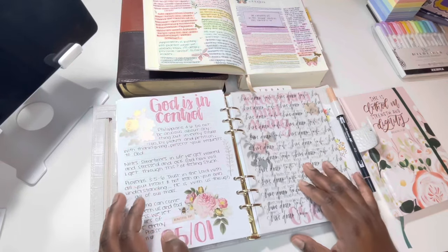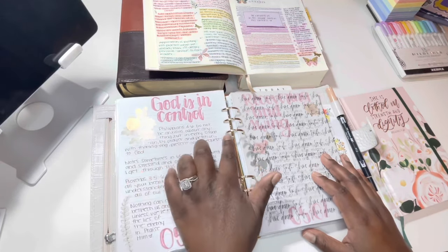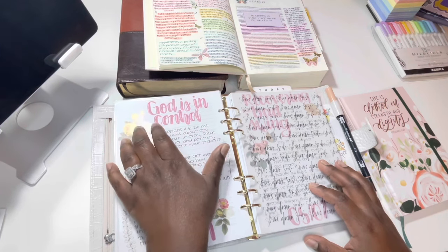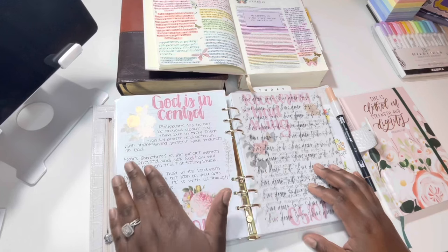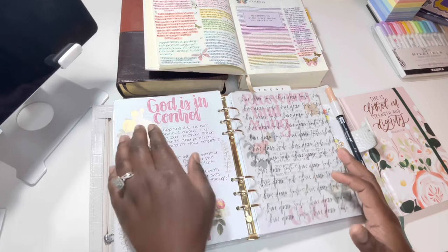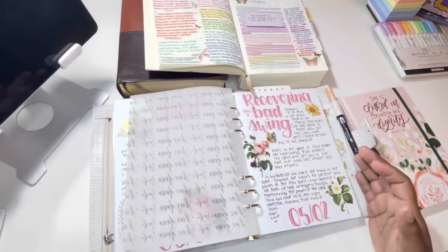My church has an app where each day there's a different devotional — it has a title, a scripture, and a breakdown. What I do is hand-letter the title, highlight it with the white Jelly Roll, write out the full scripture, and then write notes on the breakdown or the main points. I usually pre-decorate, so the pages are laid out already, and I do that every day.